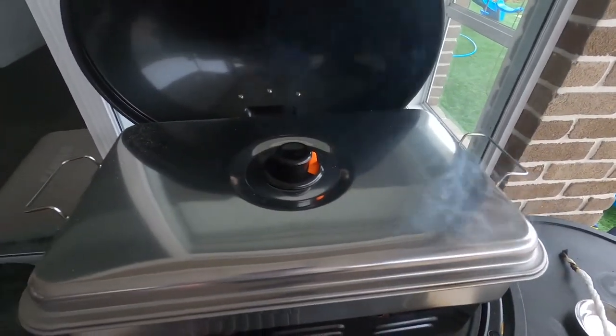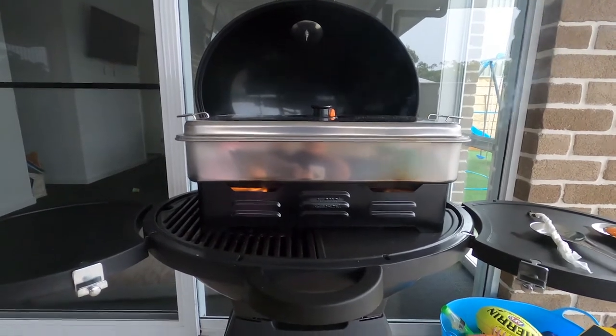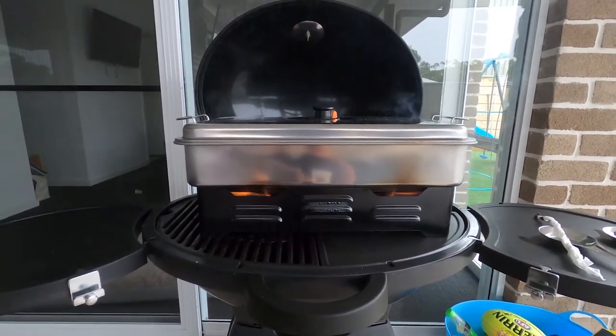That is smoking away nicely. The art of the smoker is to try and limit the smoke as much as possible, so it just cooks away slowly.